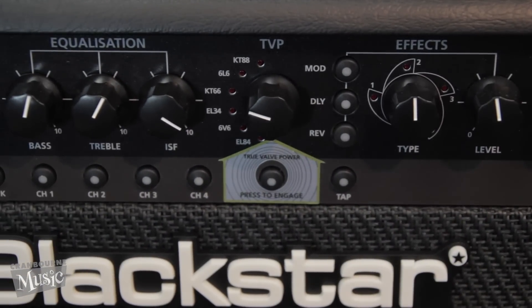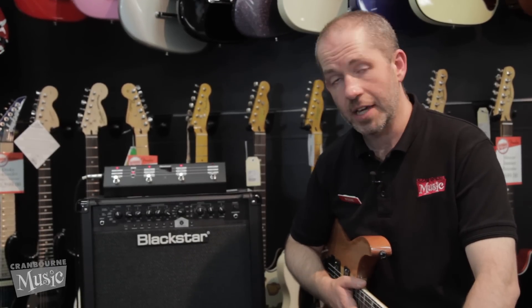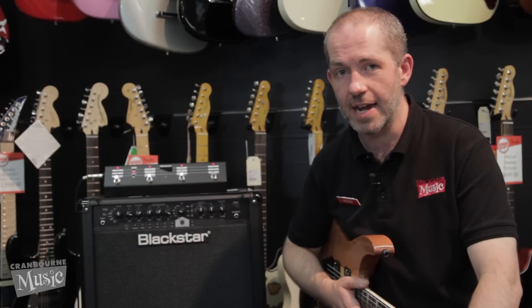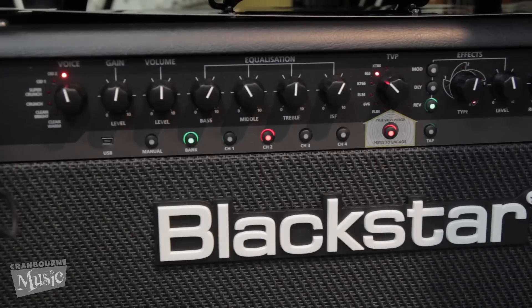One feature of this amp that makes it really, really handy for taking out to play live is not just that it's got a killer sound, but it's super usable and easy to select whatever you've created from the variety of different presets and storing locations inside the amp.